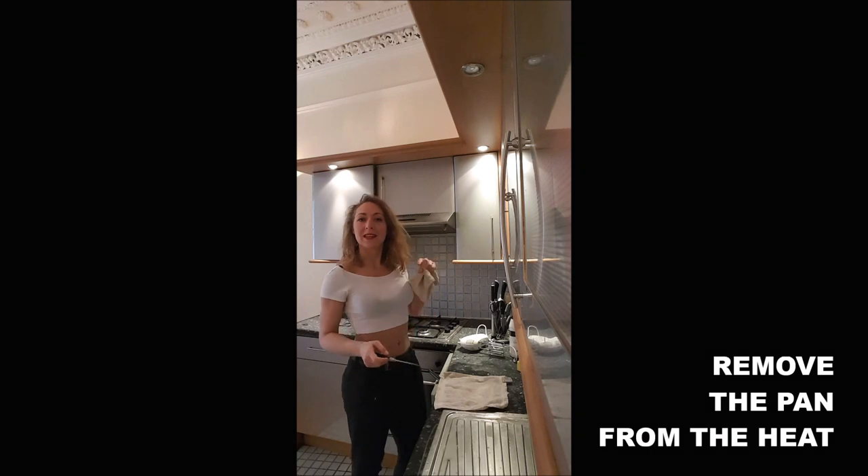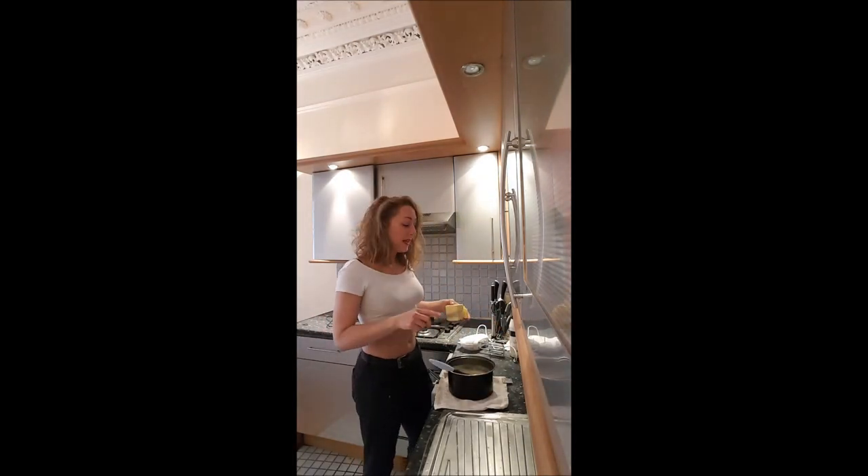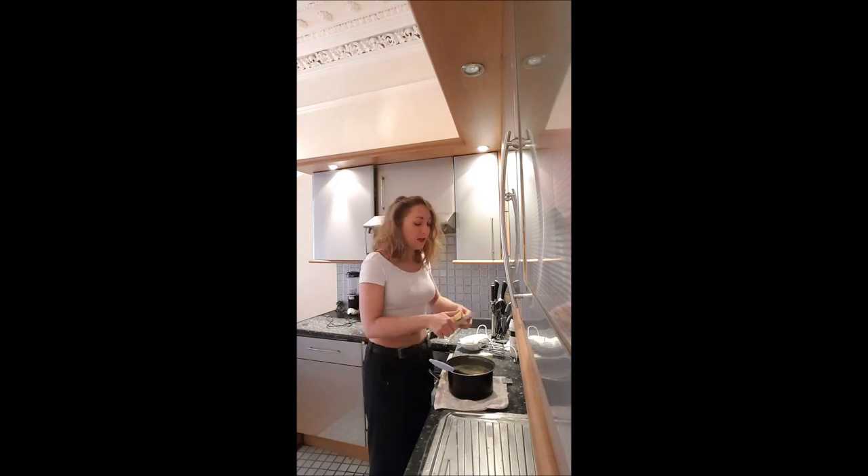Once it's boiling, you take it off the heat and you will add into the mix half of the butter — so 100 grams. You cut it into dice and you incorporate it slowly into your mousseline.